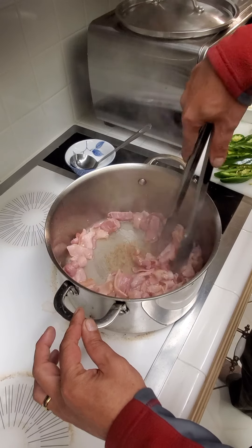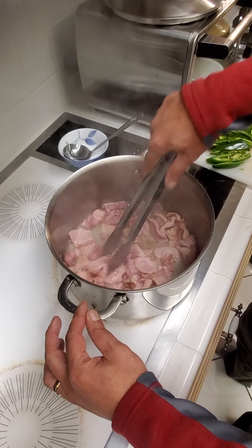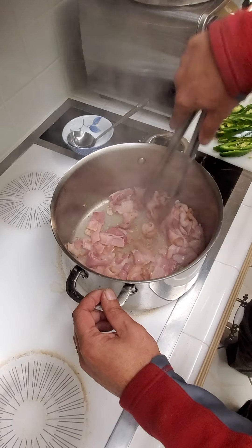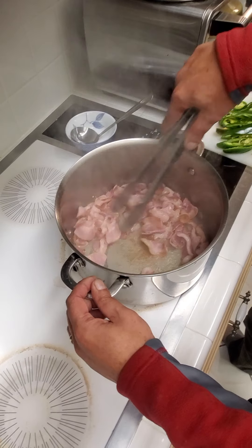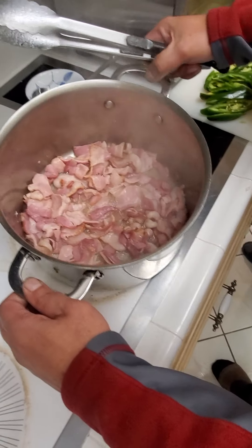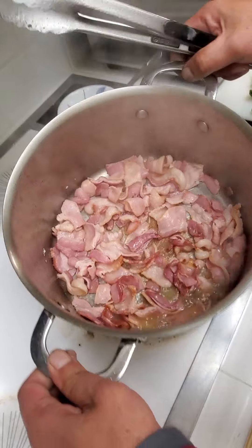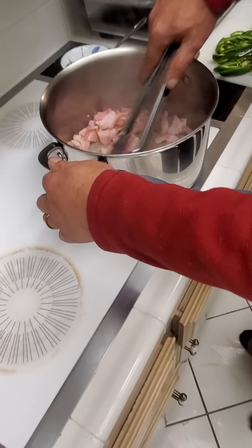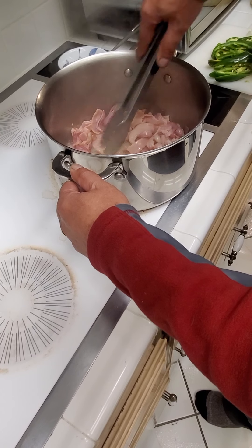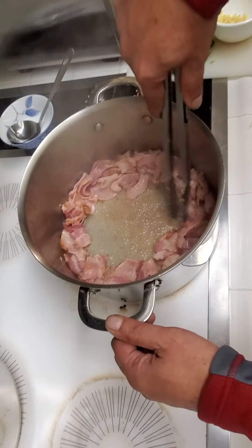Then you add your bacon — one pound of bacon — and you make sure it's broken apart really good. Cook it until it's cooked down, so all the fat's cooked off and there's a really, really heavy bacon smell. If it doesn't have all that grease cooked out of it, it's not ready to add the rest of the stuff.